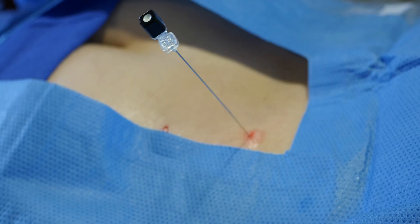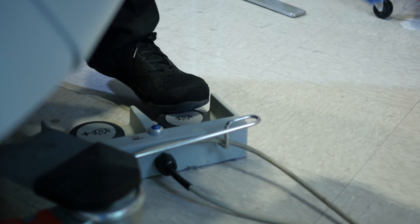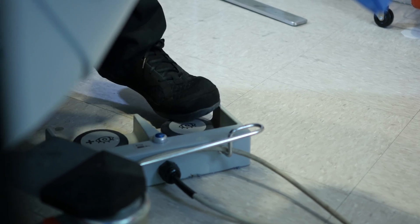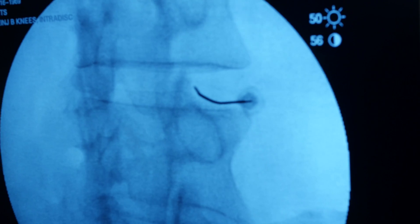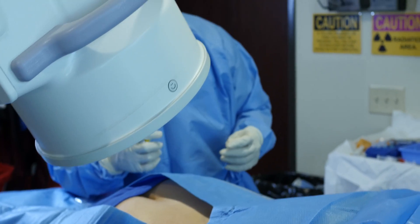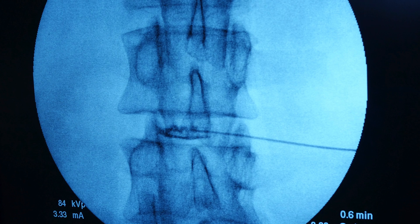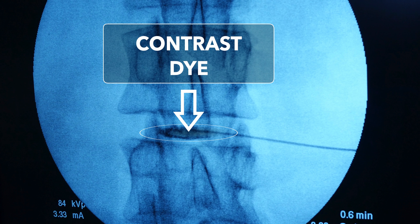We're guiding our needle with fluoroscopy, which is basically live x-ray. I take a picture, advance the needle, take a picture, advance the needle — now we're in the disc. We clearly see our needle. We want to make sure that on the x-ray we can show where our medicine will go. Since medicine is invisible on x-ray, we're going to inject contrast dye that shows up on the x-ray to confirm that we're actually inside the disc.